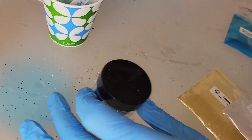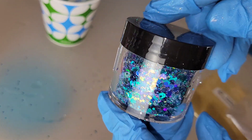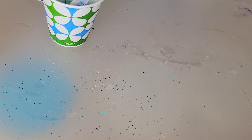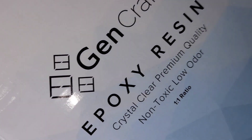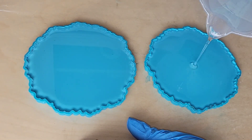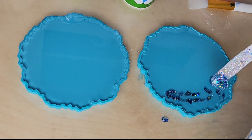I'm also going to be using this Mystic Rain glitter from Laura's Art Corner. It's a beautiful, kind of chunky mix of blue tones. I'm also going to be using the Gen Crafts epoxy resin — it's a one-to-one ratio, super crystal clear, so I love using it for my projects when I have a lot of clear in my coasters.